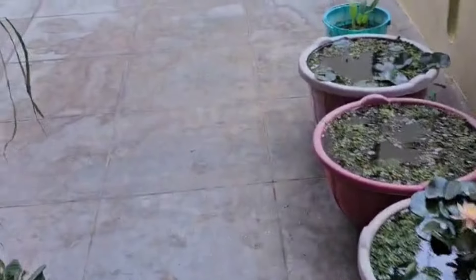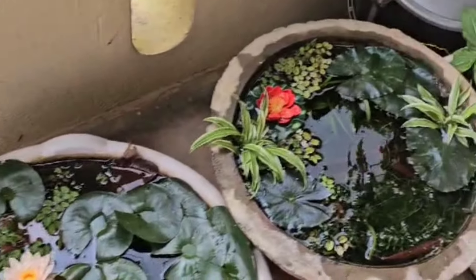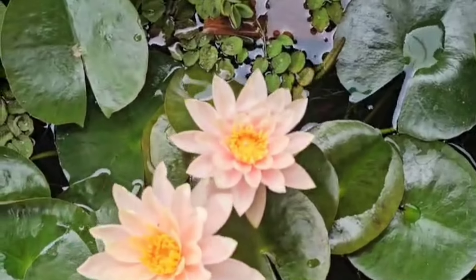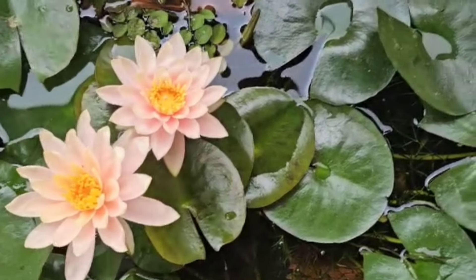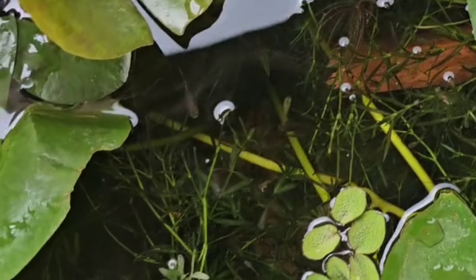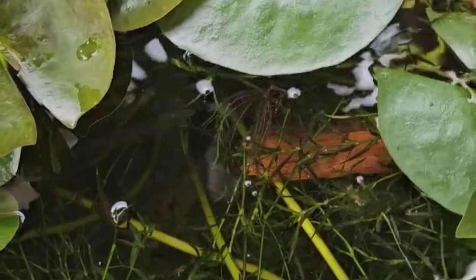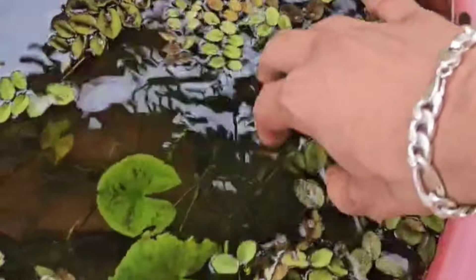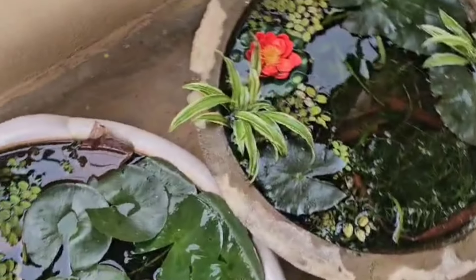Welcome back to my YouTube channel, Prejuice Vlogs. We have a surprise — we have water lilies here, a variety of guppies, and apple snails. It's low maintenance, so there's no problem here.